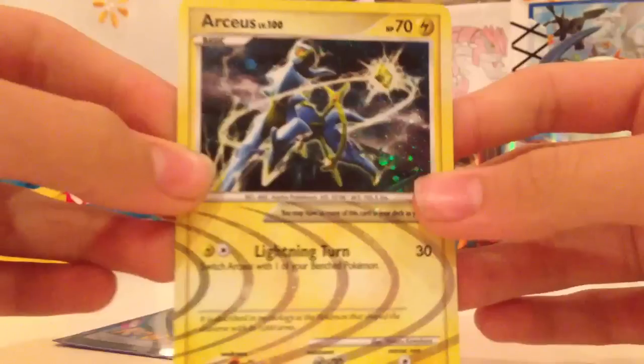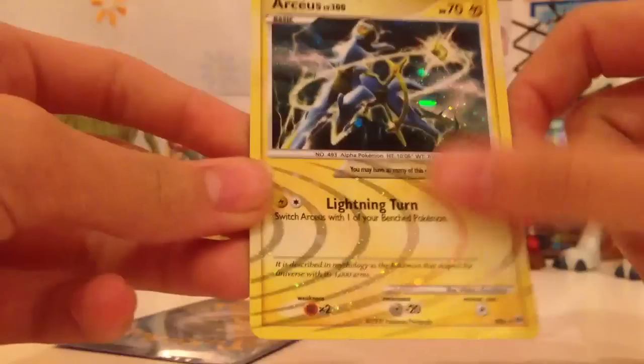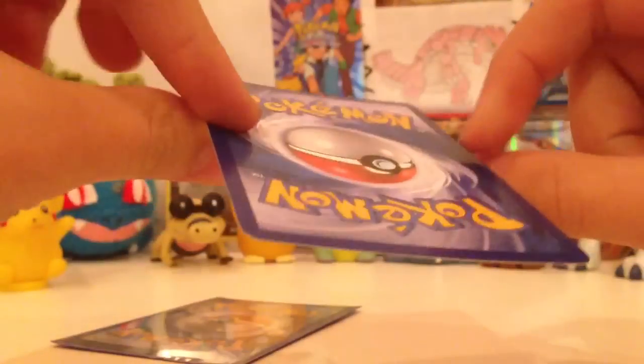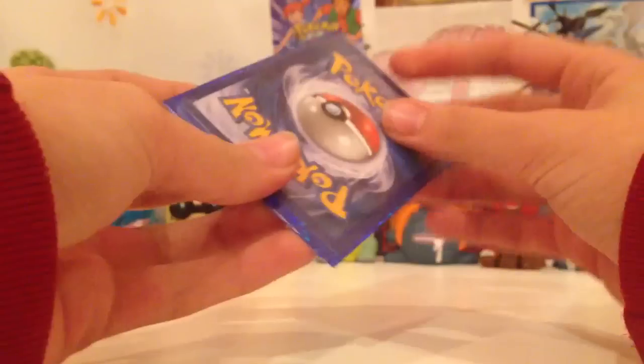Ooh, an Arceus Lightning! I already have this, so now this is my third one. Really nice. Thank you. That's a nice card.